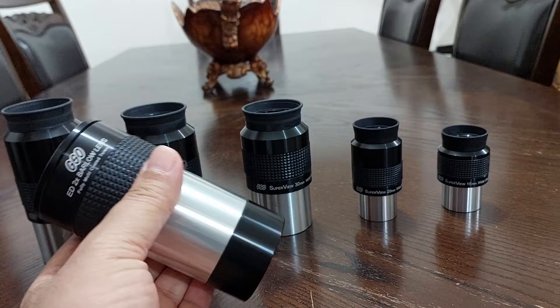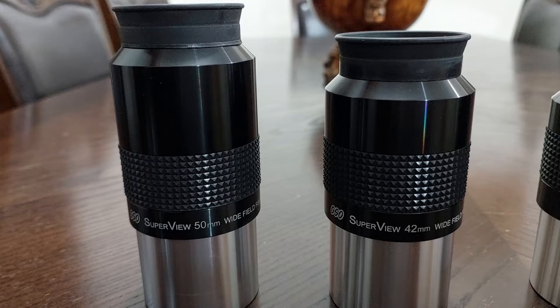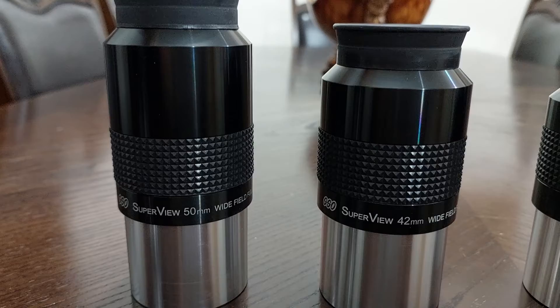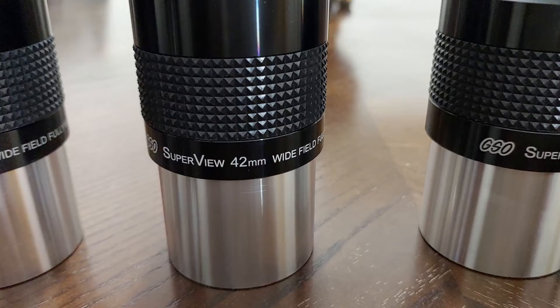It's a two inch Barlow. When I tried it with the 50mm eyepiece, it changed it to a 25mm. But the eye relief changed from 30mm to 60mm — a very, very long eye relief, which is very annoying. So I don't recommend using this Barlow with the 50mm eyepiece.